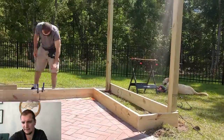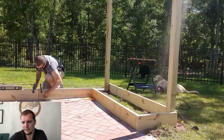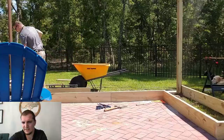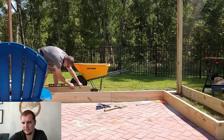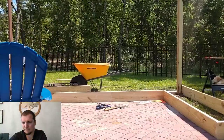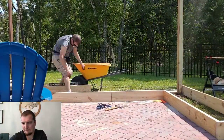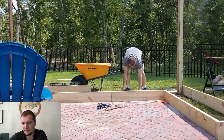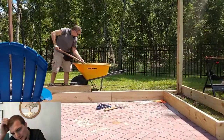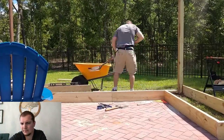Once I got the foundation laid in and this first layer done, it's pretty straightforward from there. Here I'm putting two boards together. I use basically a 10 inch by 4 inch piece of scrap wood I just found in the garage. A lot of leveling and clearing out the area for these boards to fit right next to each other.